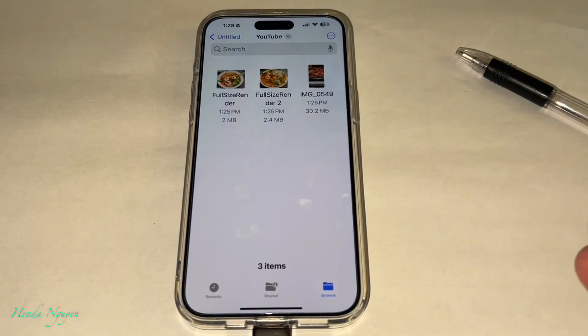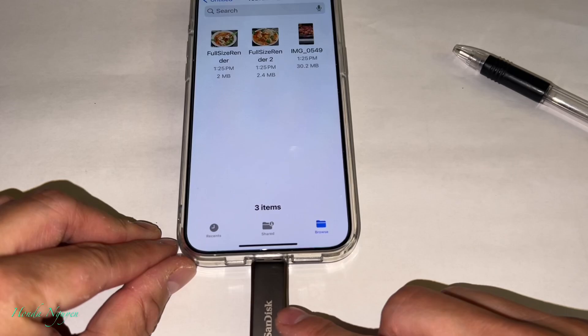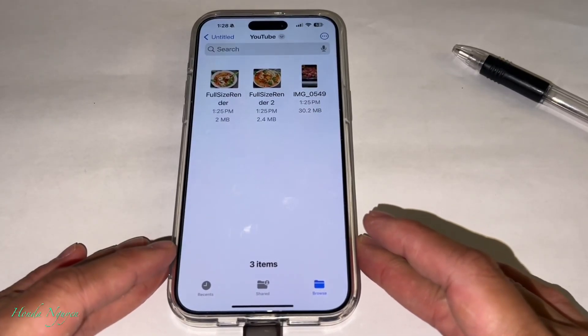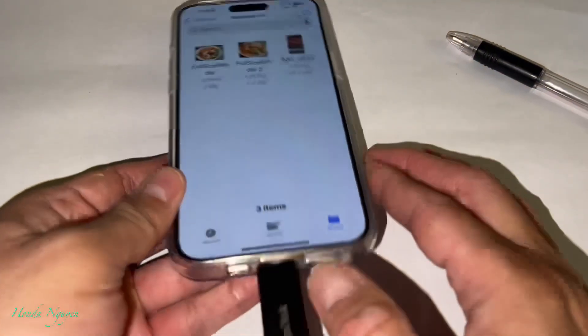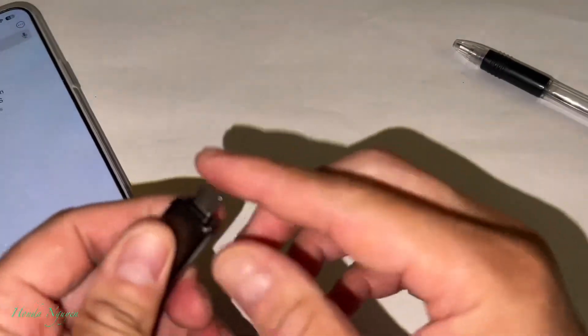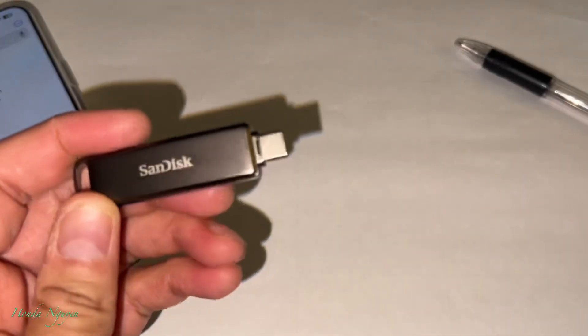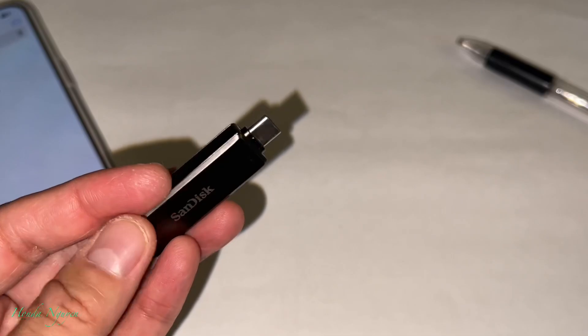So that's how you transfer videos and photos from your iPhone 15, 15 Plus, Pro, and Pro Max into the Lux unit. To double-check, go to Files and then go to the Untitled folder. You can also unplug this and use the USB-C end to plug it into your computer or laptop, and you should be able to see the files, videos, and pictures that you just saved.